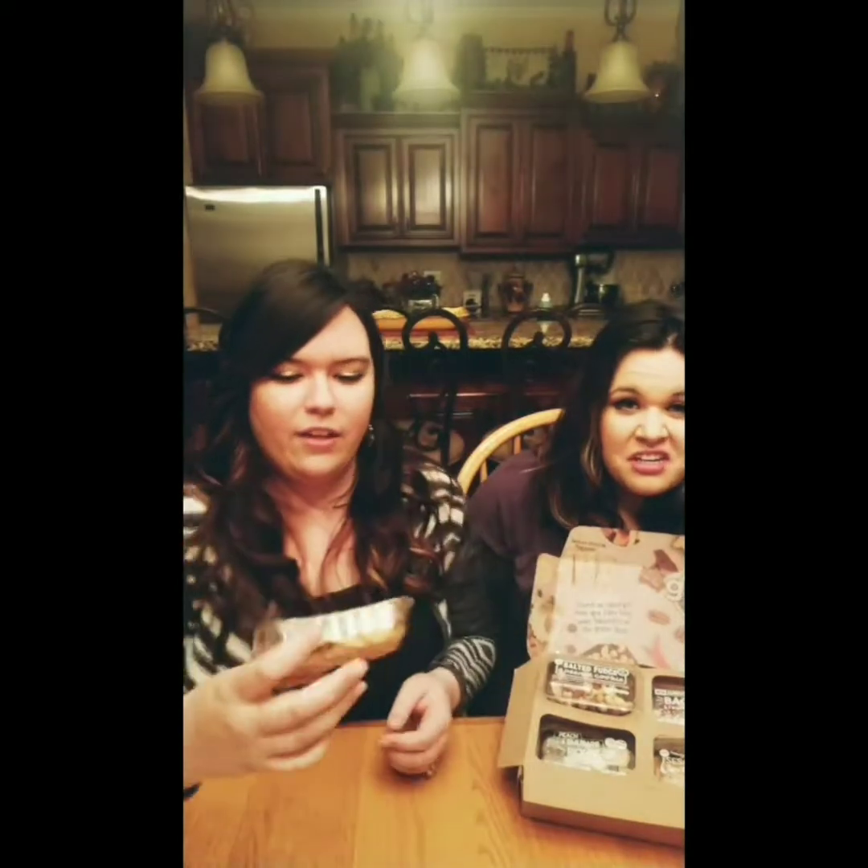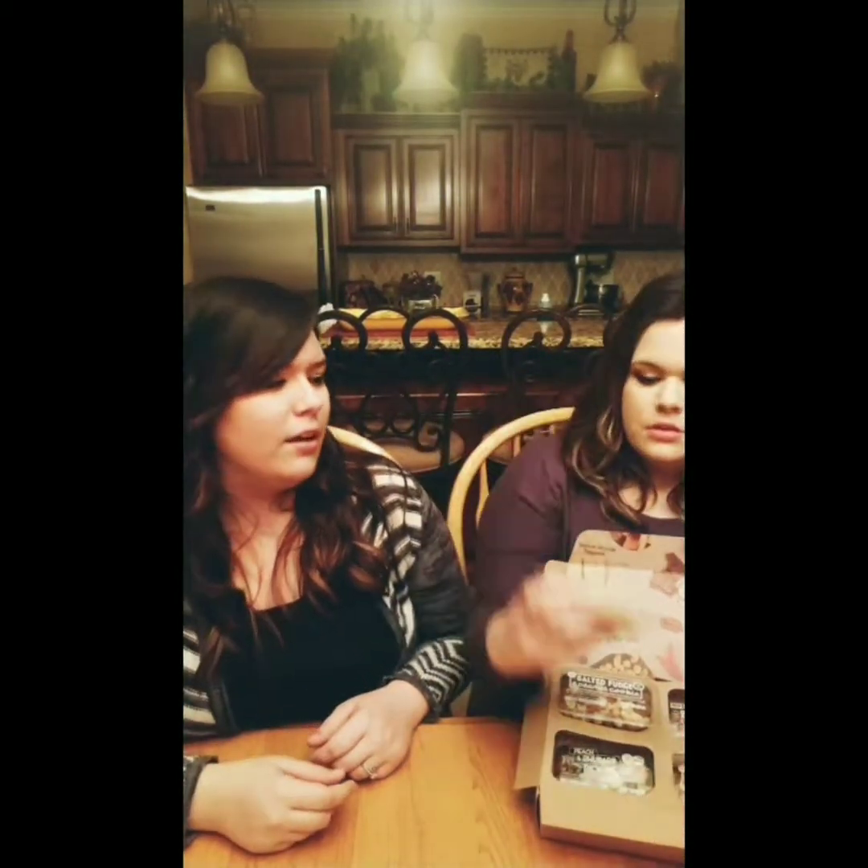Cheddar, bruschetta, and smoked almonds. Bruschetta. This looks really tasty. Next we have a lemon drizzle... flapjack! Flapjack! They don't really look like flapjacks though. No — I thought flapjacks were pancakes, but this looks like a bar, like a protein bar.